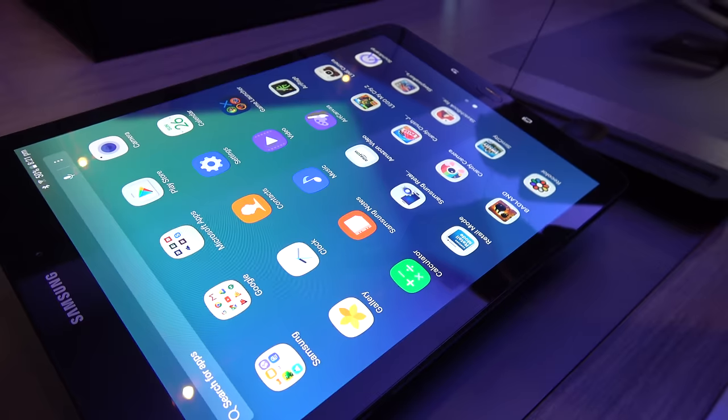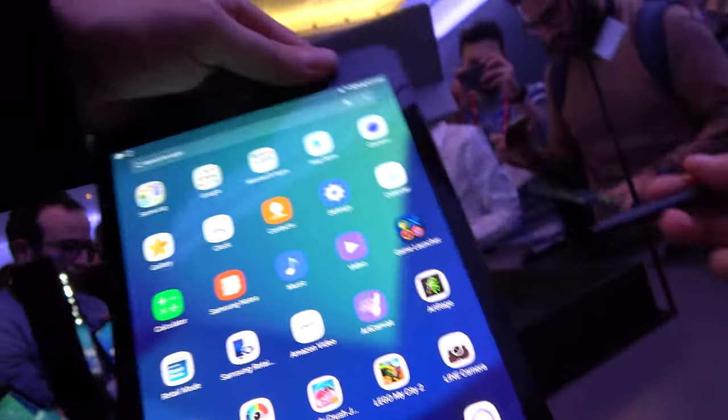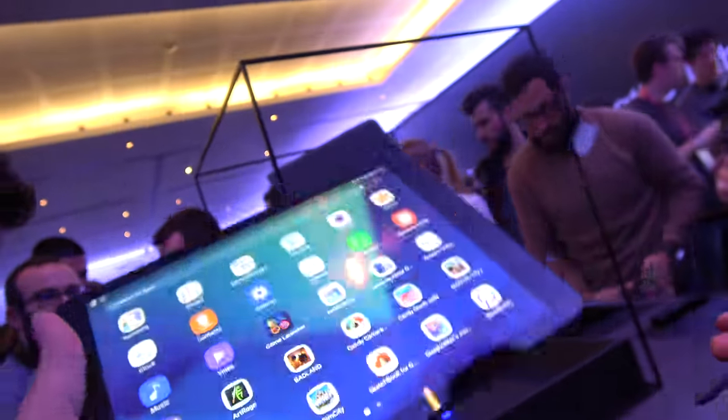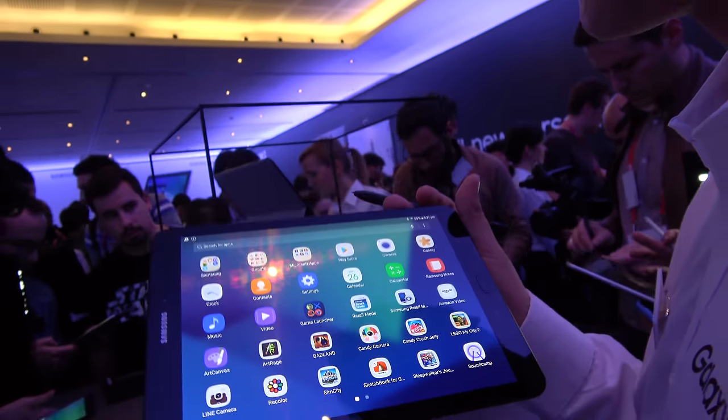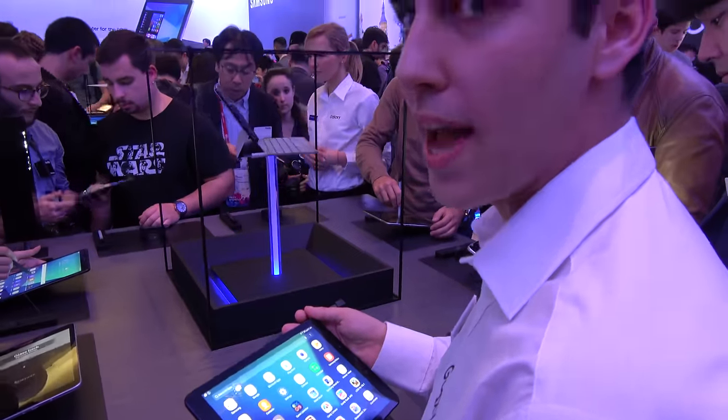What's also interesting is that you can annotate PowerPoints. If someone sends you a PowerPoint document, you can sign it and send it back to the person who sent it to you. How much does it weigh? It's 425 grams, I think. So it's really thin and really light.